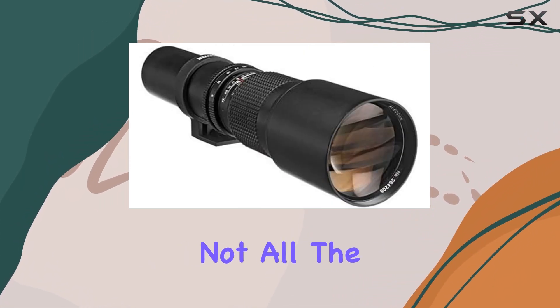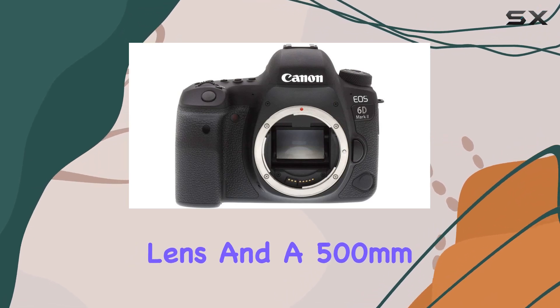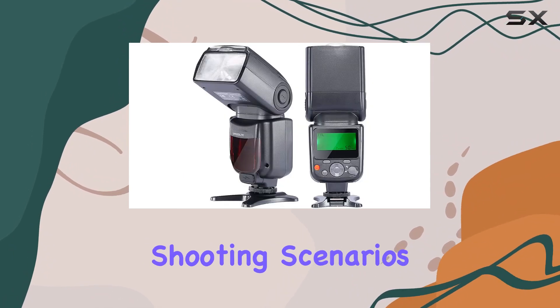But that's not all. The kit includes a Tamron 70-300mm lens and a 500mm telephoto lens for those distant shots, offering flexibility for various shooting scenarios.